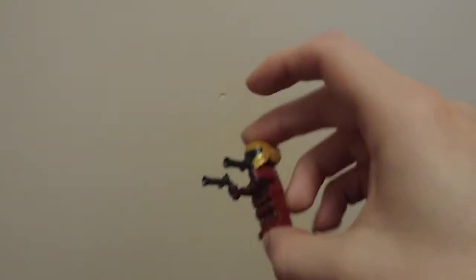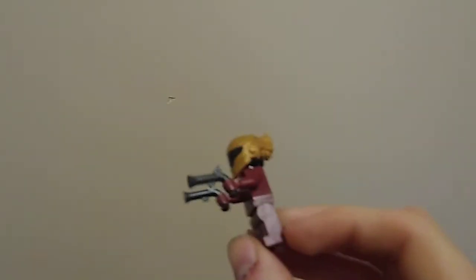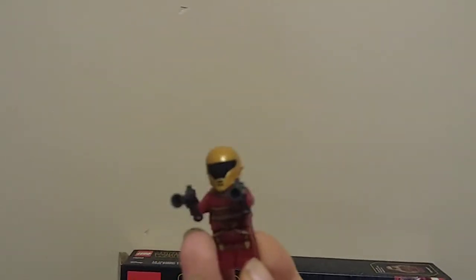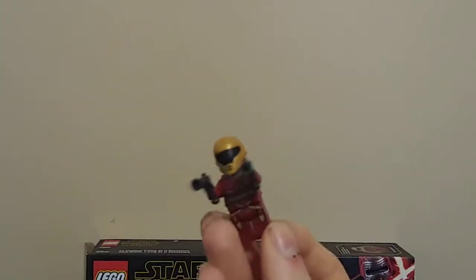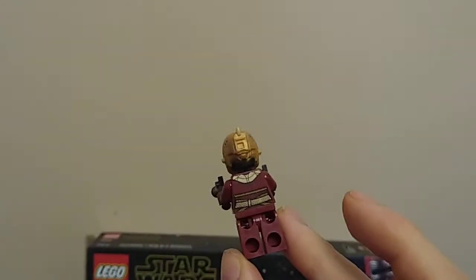The last named character we have is Zori Bliss, with two blunderbuss-looking guns that are clearly ripped from the Pirates theme but treated as Star Wars guns, which is a little crazy to me. Although I do like her design quite a bit. I like her helmet — getting the camera to focus is not easy, by the way.